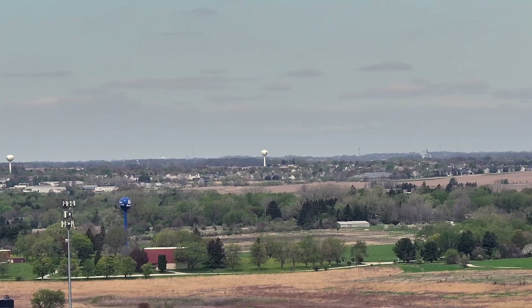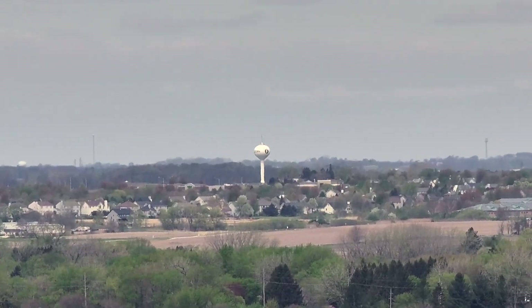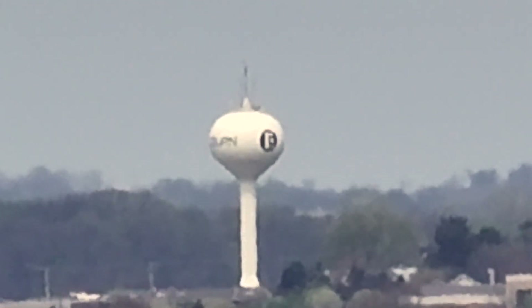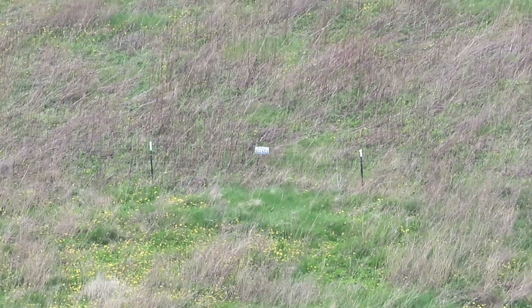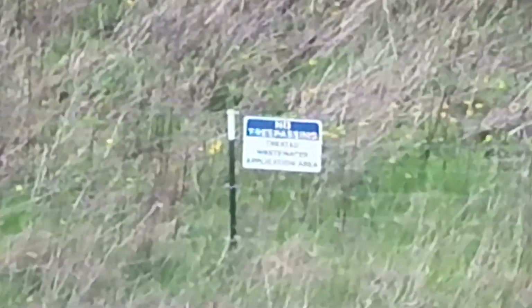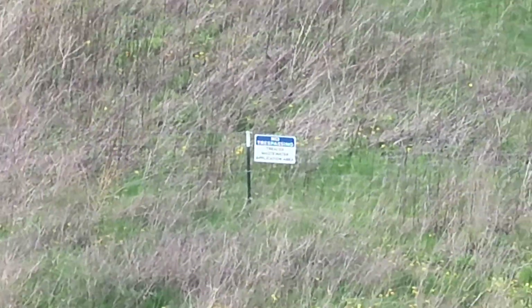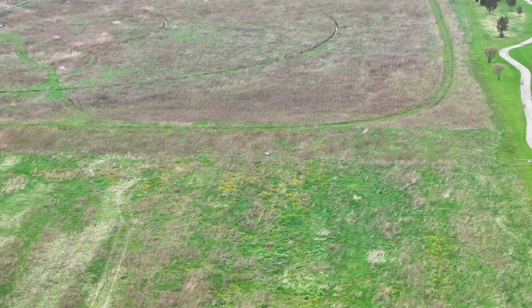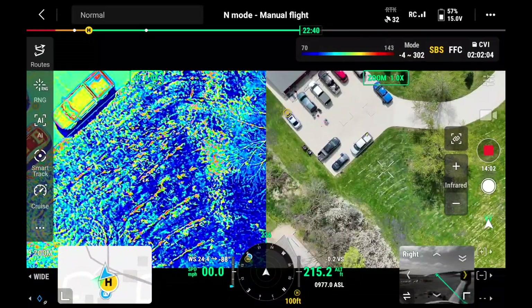You're also getting 112 times hybrid zoom with these cameras. There is a medium telephoto and a regular telephoto camera, and they work together to get that zoom range — the medium tele goes to a certain point, then it switches to the regular telephoto lens for the rest. The Mavic 3T was only 56 times hybrid zoom, so this is a significant upgrade. The further you push digitally, the muddier things will get, but 112 times is very impressive.